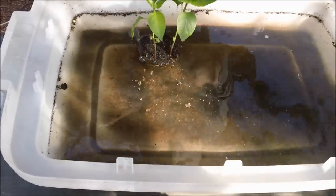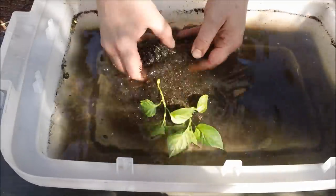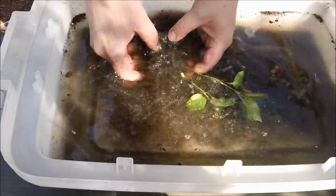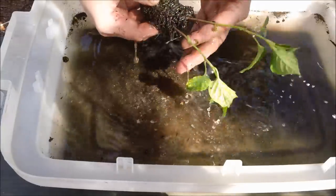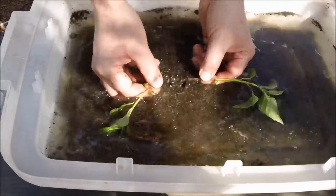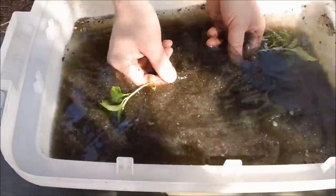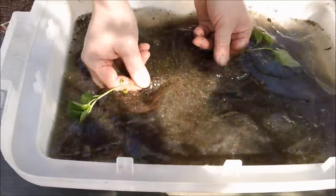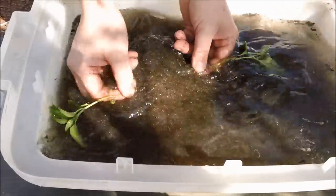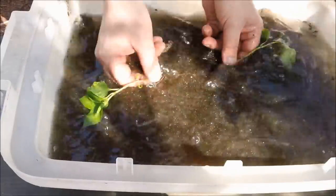That last one went really good, so I have a feeling this one's going to go really good too. Basically you just get in there, being gentle. I'm just shaking it a little bit. Now you just take them and as you shake like this, you gently pull apart — you don't hardly need any force at all. That last clump I did, I bet I didn't break any roots at all. But even if you did break a few roots, chances are they'll be able to come back from that no problem.